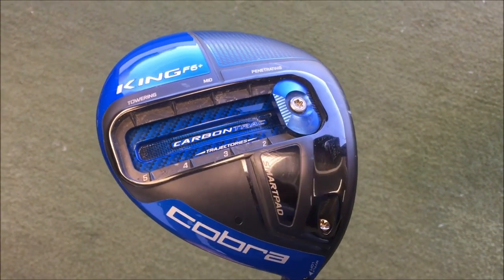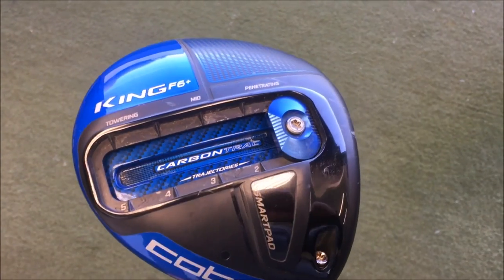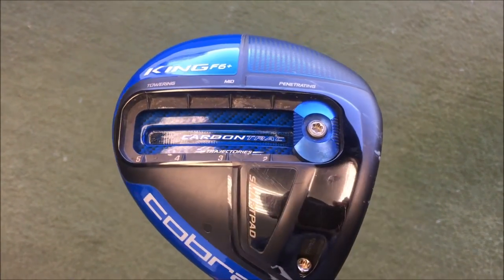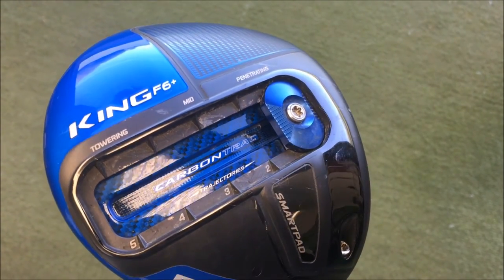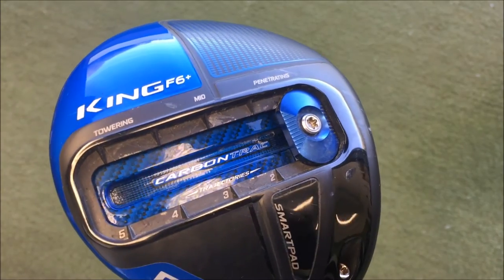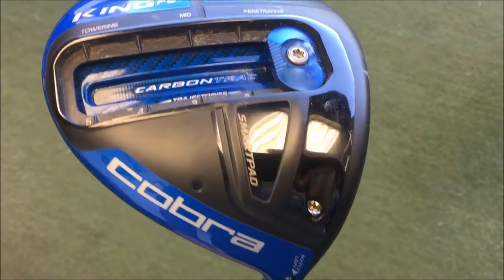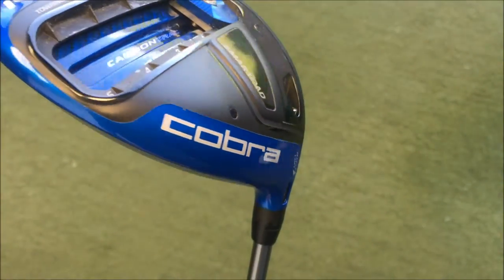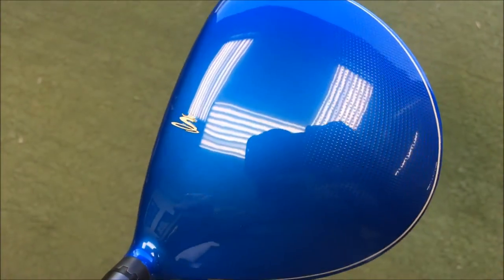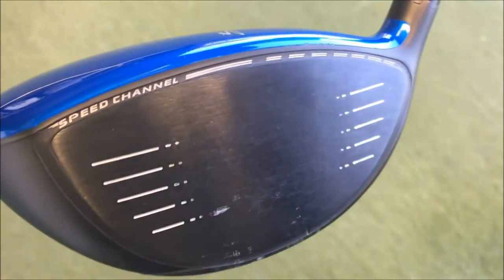So we've got the Cobra King F6 driver. We can move the weight anywhere from up near the face for low spin, further towards the back to make it more forgiving. We've got five different settings that they would suggest. We've still got the adjustable loft with the MyFly loft. In this one we've got it in the blue head, with the Cobra emblem on top in the middle of the crown. Around the face we have the speed channel for those slightly off-centre strikes to help keep ball speed up.